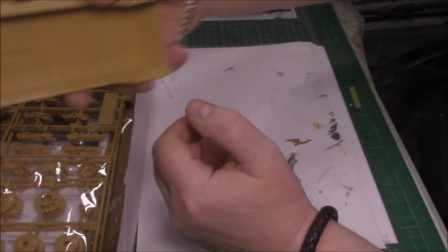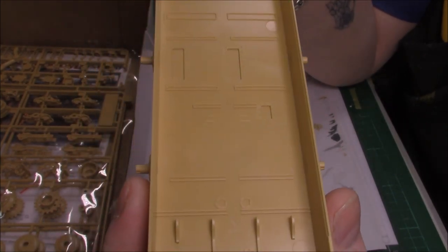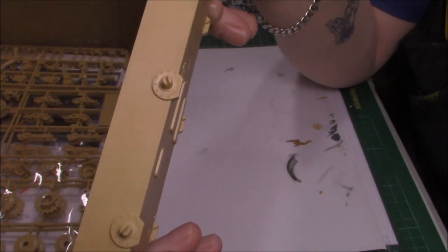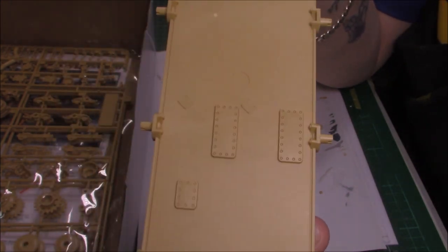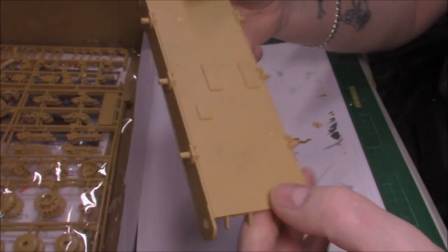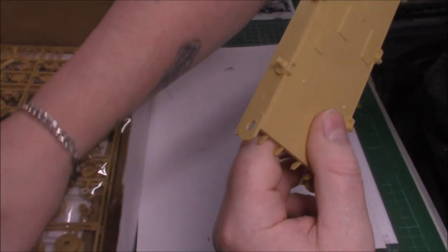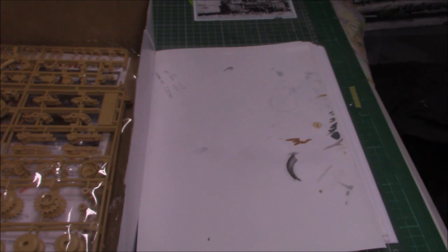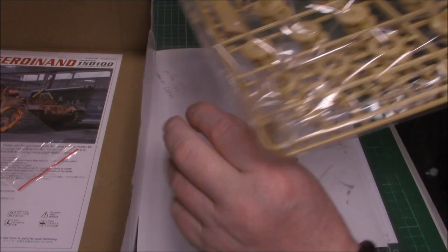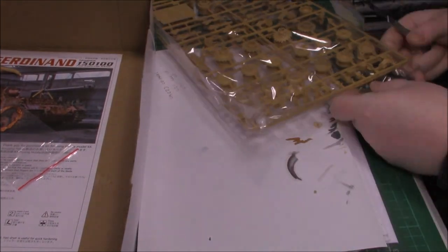There's a lower hull which has got a bit of interior, since there's also a full interior kit from Amusing Hobbies. It's pretty plain on the sides but you build that up. We've got a few hatches on the bottom. Not too bad, fairly plain but when it's all built up it won't be.